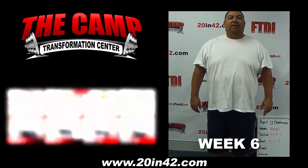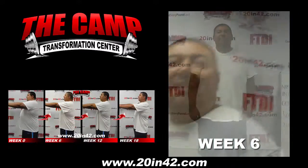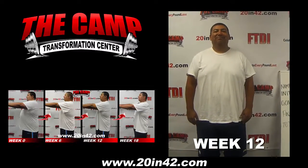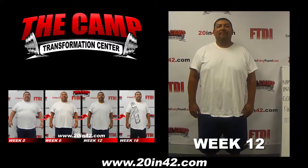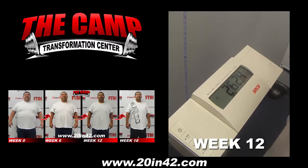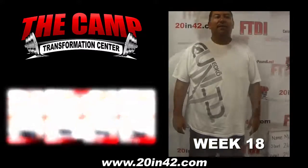Let's step on the scale: 289.8. I'm here with Manny — he just completed the June 5th challenge. His initial weigh-in was 289.8 and he needs to be at 269.8. Go ahead and step up on the scale — and you are at 262.4.